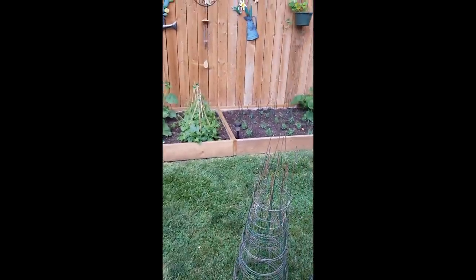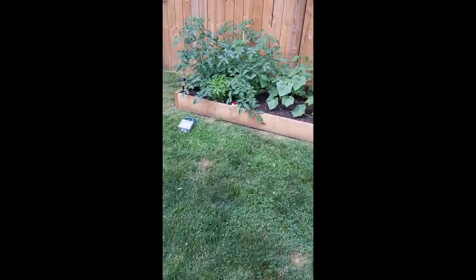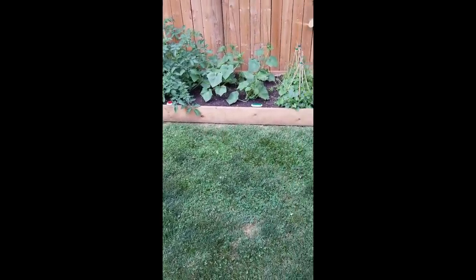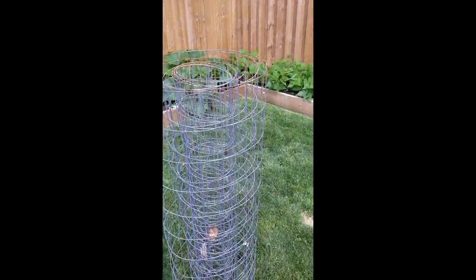So those are our dollar store hacks for the garden. Jam season is coming so that's going to be our next video. Like and subscribe if you want to learn more about my hacks and gardening here in Ontario. Thanks for joining — bye!